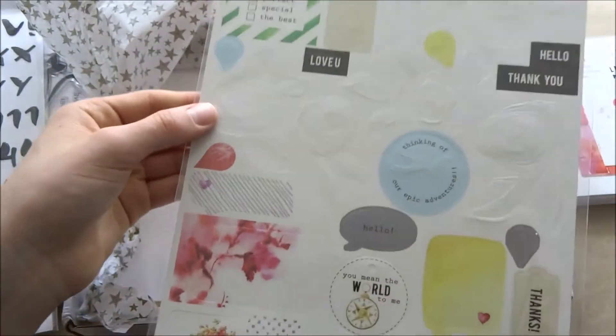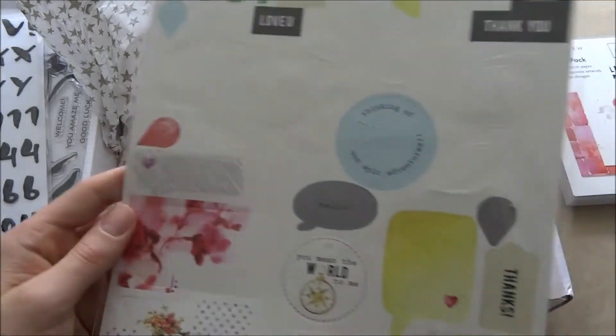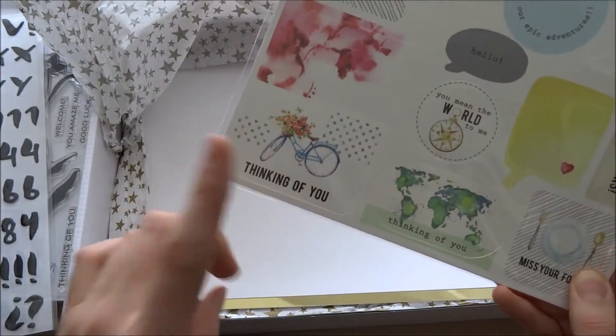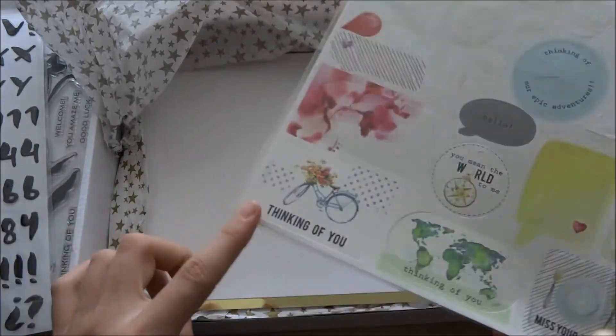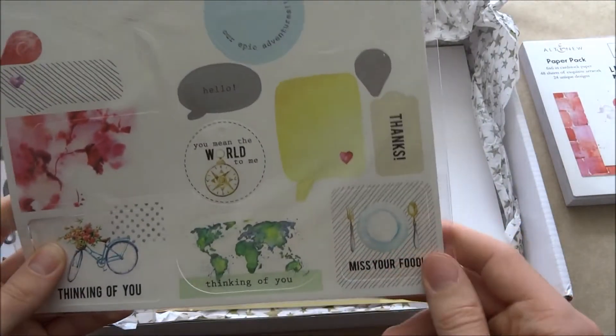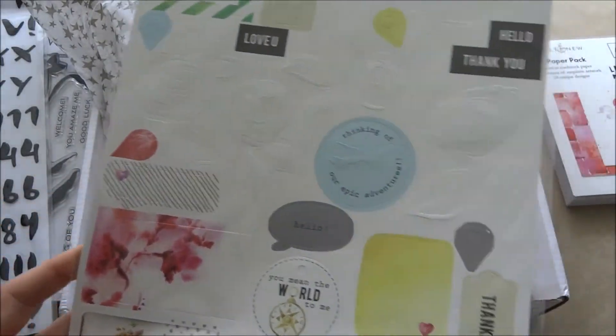We're almost at the end unfortunately. Next is these cutouts — these rose ones. The camera might not be picking it up but that is amazing. These are so pretty, especially that one. I think there's something similar in the Reflections kit — I really wanted it but now I have it so I'm happy. That's actually the first thing I'm going to make a card with.